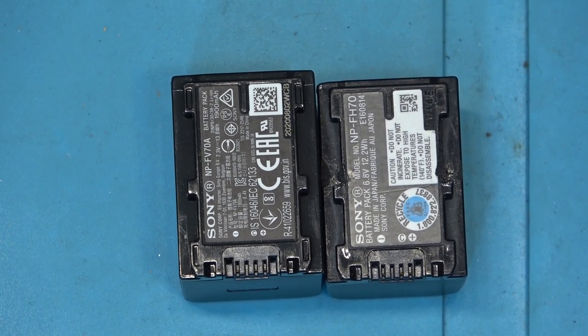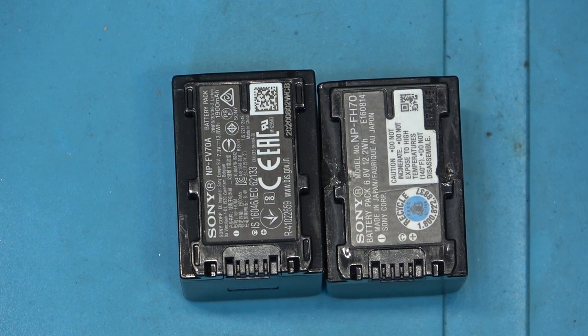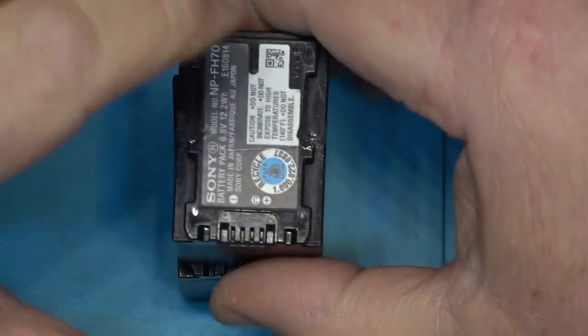Sony crippled many of the camcorders. For example the HDR-CX220 — my first SD-based HD camera which I gave to my son — that's the one I did a repair video on for the broken HDMI port. After I modded the H battery, it would clip onto the camera, but after about a minute and a half it would check the chip inside the battery pack and come up with an error saying 'this battery cannot be used.'